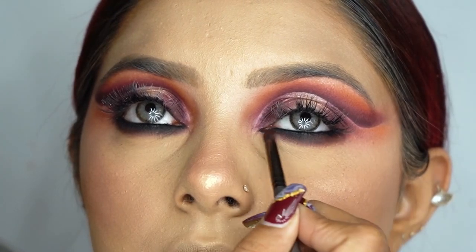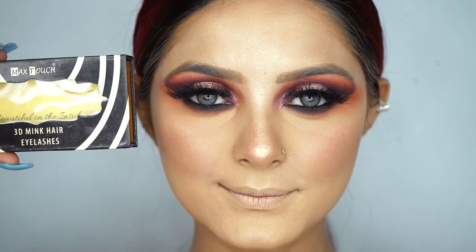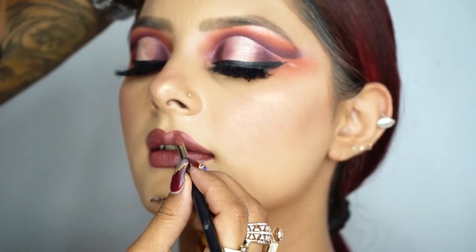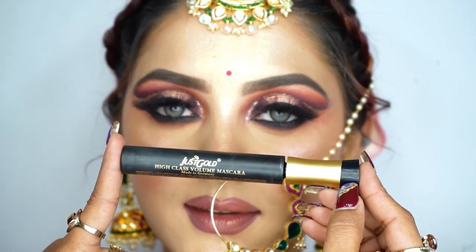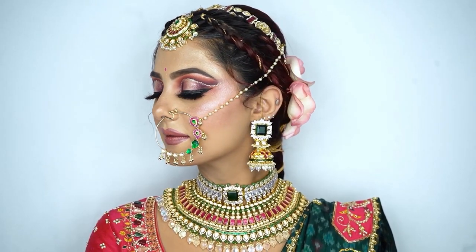I've used a black pencil from Just Gold and blended it with my black eyeshadow. Now applying the Max Touch 3D mink eyelashes, number 6. I'm also using a lip palette from Max Touch and Just Gold mascara. And now we're done with this amazing eye makeup.